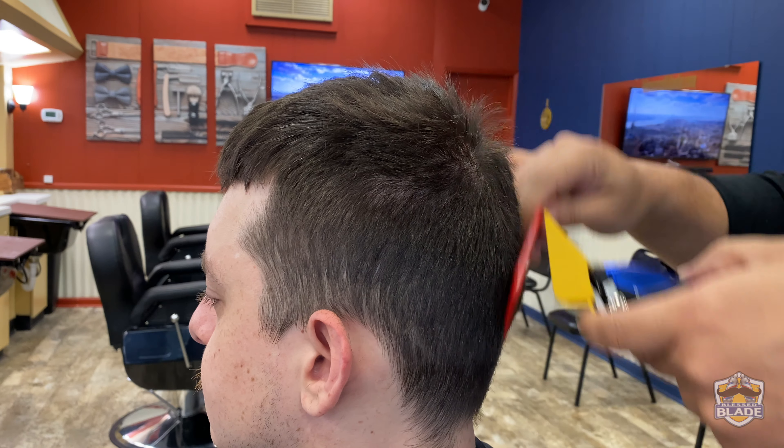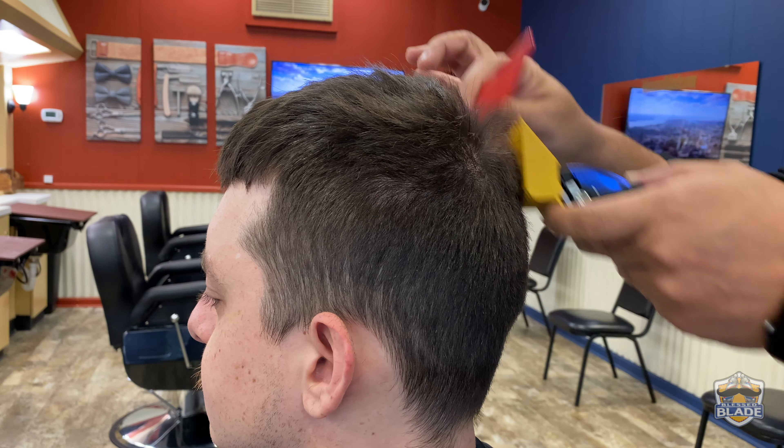Welcome. Today we're gonna do a skin fade and we're gonna do a scissor cut using two fingers on top.